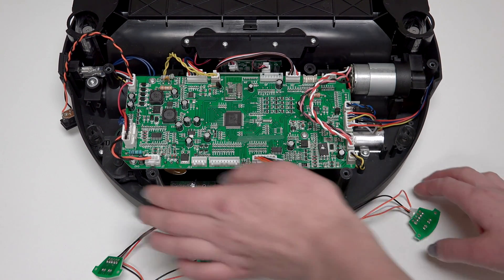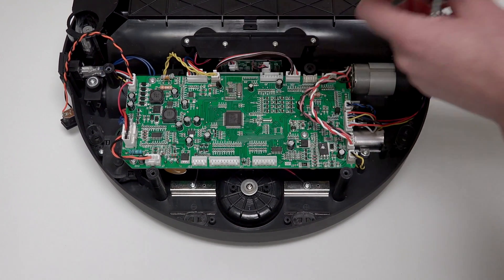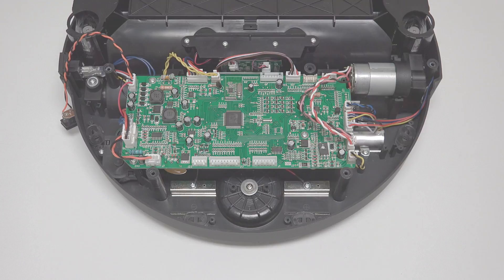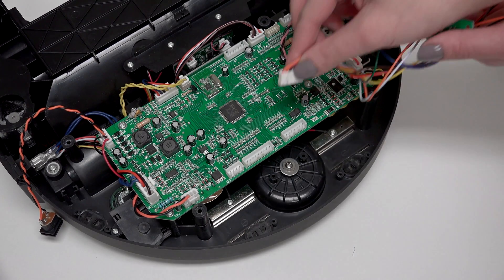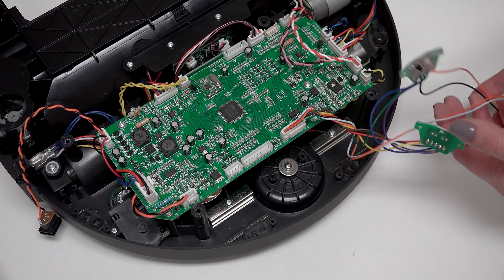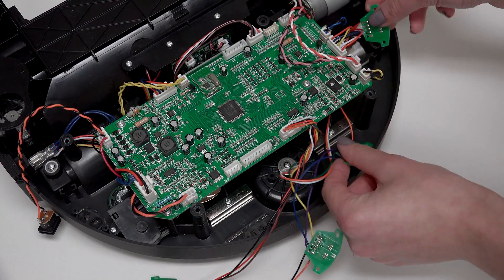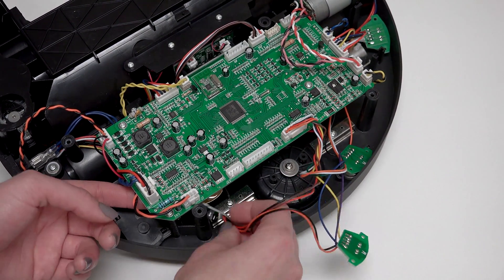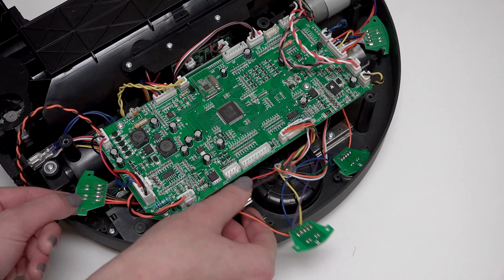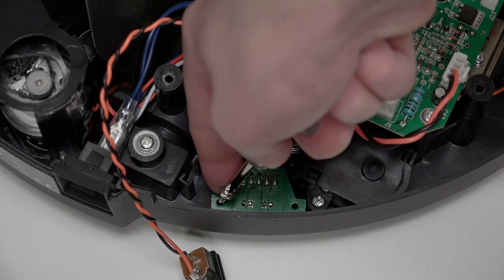Next, disconnect the sensors from the mainboard by pushing the small tab on the side of the circuit plug and pulling up to disconnect. Now plug the new edge sensors into the top of the mainboard. Feed the wires for the 2 outermost sensors underneath the mainboard and replace them with the green side facing up. Reinstall the 2 screws on each sensor.